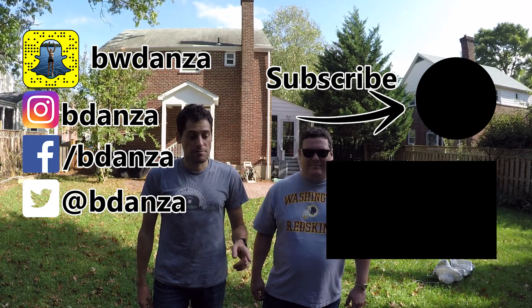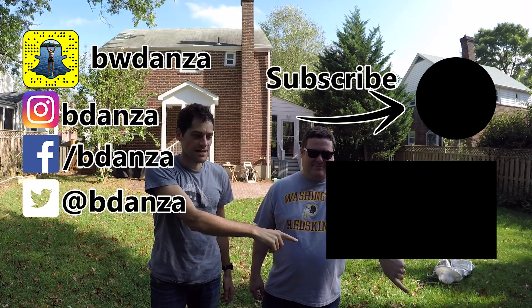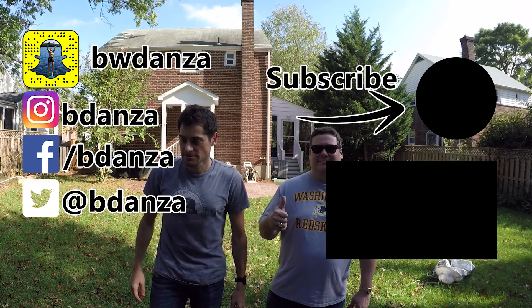Please remember to watch last week's videos, subscribe, comment, and like our videos. Thanks for watching. See ya!